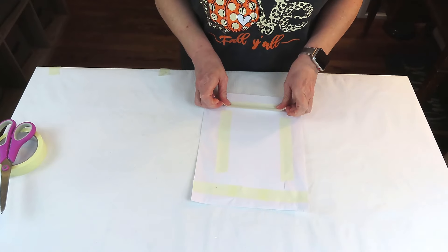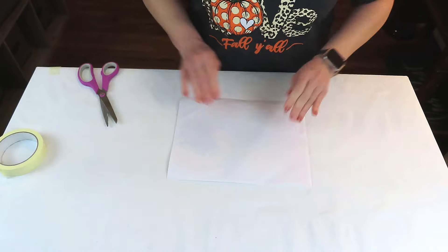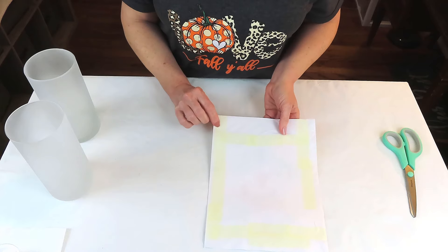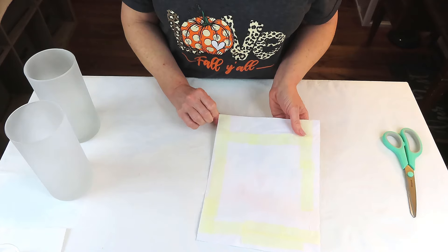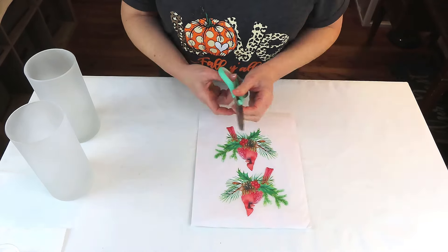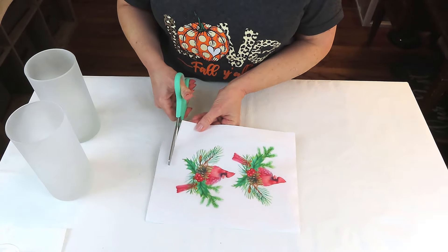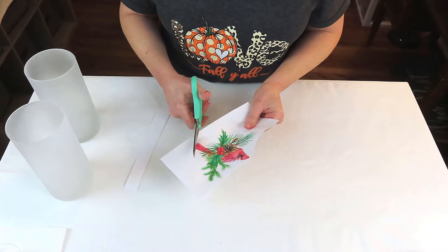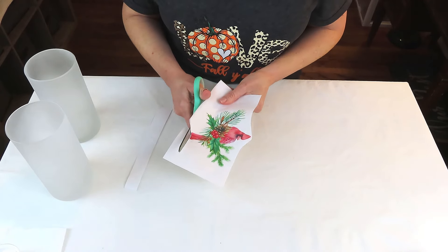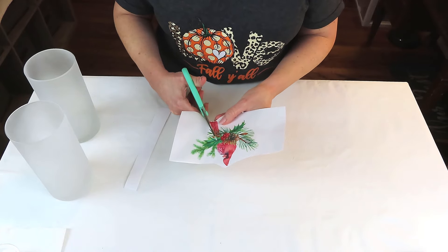We are going to be creating our own designs to go on the vases. I've taken a sheet of tissue paper that you can use from gift bags, cut it down, wrapped it around a piece of printing paper, and taped it down really, really well — we don't want to jam up our printer. On an inkjet printer, I printed off these cardinals. I found mine on Canva, but if you don't have access, they do have a free version. You can also Google cardinals and there's free clip art, or you can just simply use a napkin.